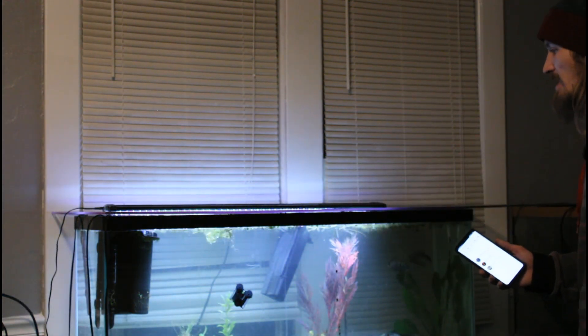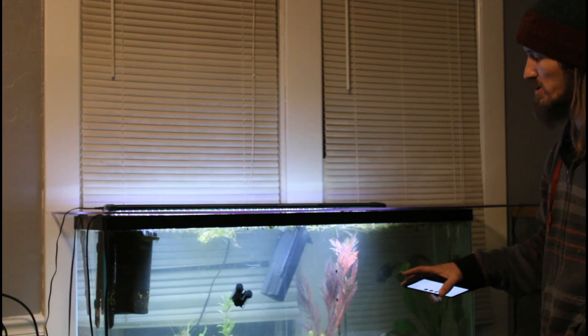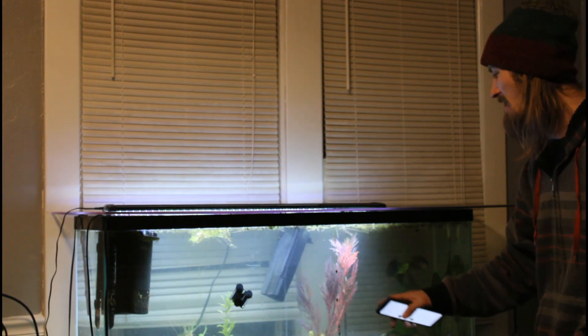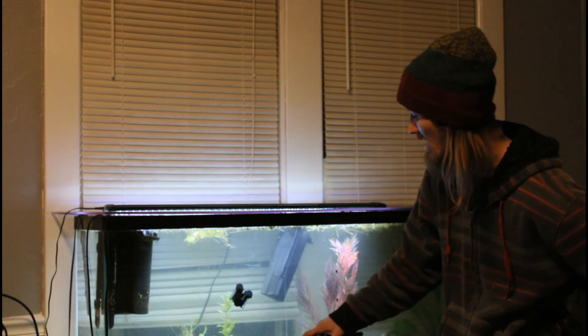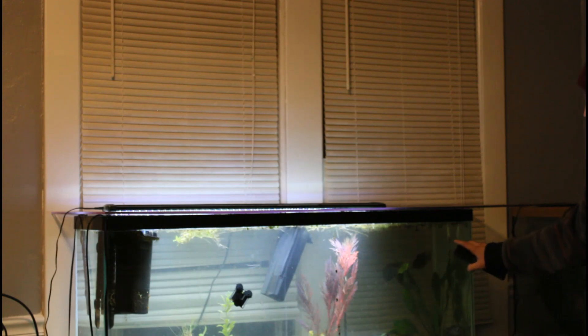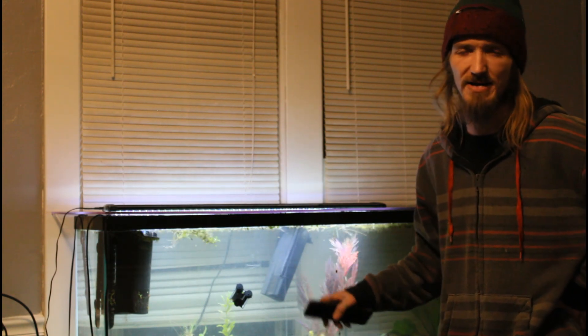This is a newer setup tank. It's only a 55. My fish selection in here isn't necessarily what most people would think, but I'll explain that in a minute. In this tank you have a geophagus, some convicts, and some rainbow cichlids. The convicts were initially put in there to do a fish-in cycle — they're tough, hardy fish. You can practically throw them at the wall and they'll still live, but I'm not saying do that to your fish. I used them to get it cycled.